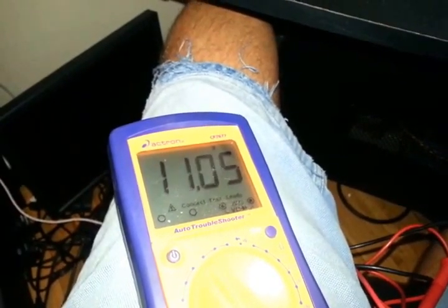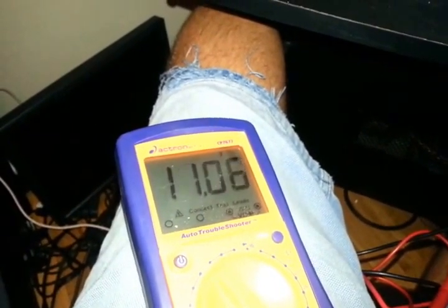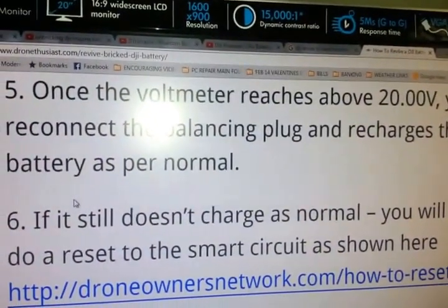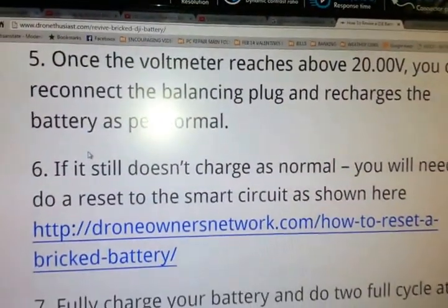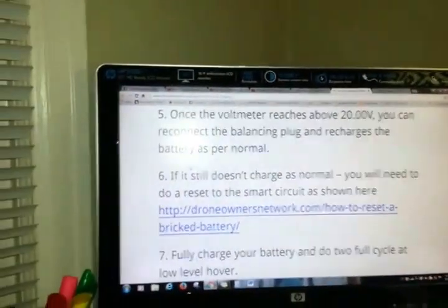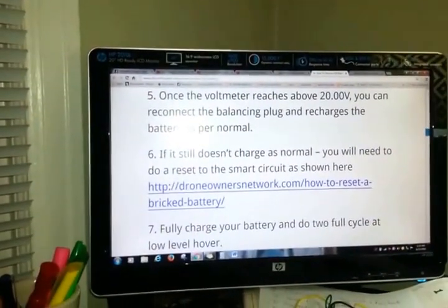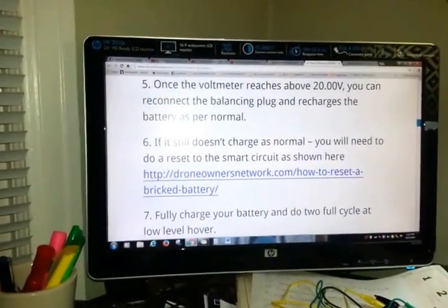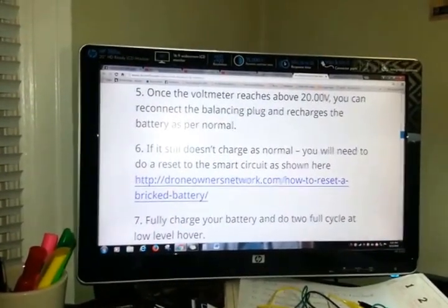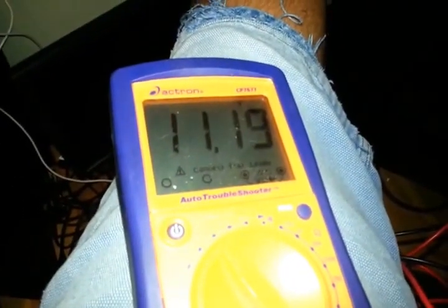I'm coming up on 5 minutes here. It said once the voltmeter reaches 120 volts, I can reconnect the charger. But it's at 5-minute intervals, so I'm not sure if I'm supposed to unplug it now that it's been 5 minutes. I've climbed from less than 1 volt when I first plugged it in, and now after about 6 minutes I'm up to 11 volts.